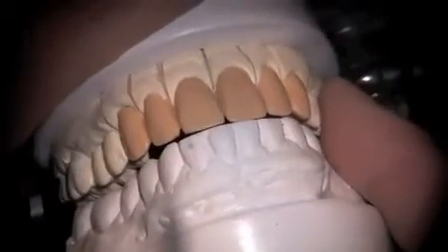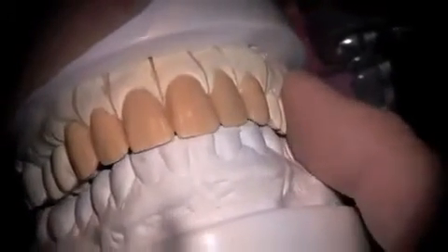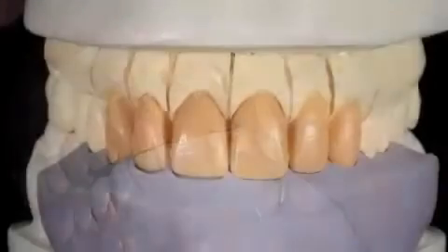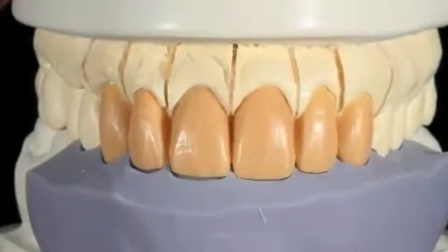Then we want to do a functional analysis, checking protrusive and canine guidance to be sure that everything's okay after we've done our contour. We quickly check back into an incisal matrix and make small modifications as needed.